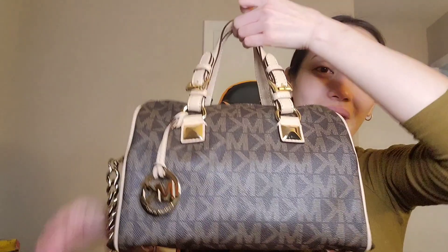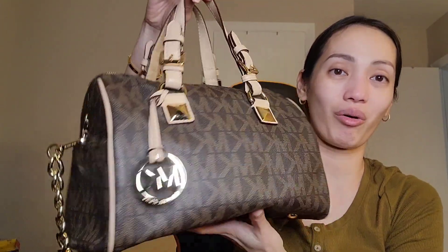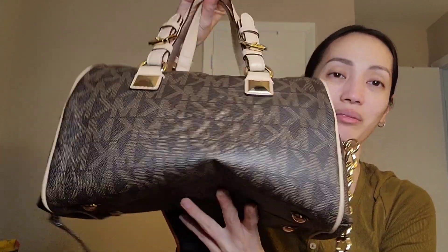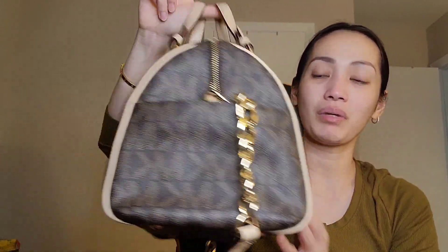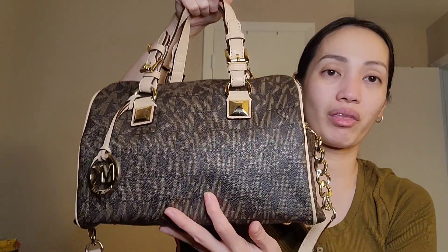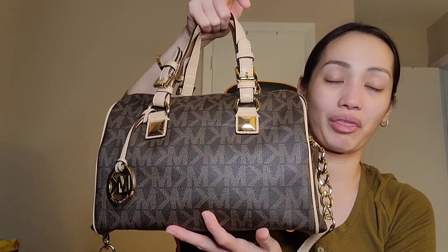The bag I'm going to show you today is this pretty bag right here. This is a Michael Kors bag — it's called the Grayson Satchel. It's pretty much an inspired bag for the Louis Vuitton Bandoulière in size 30.